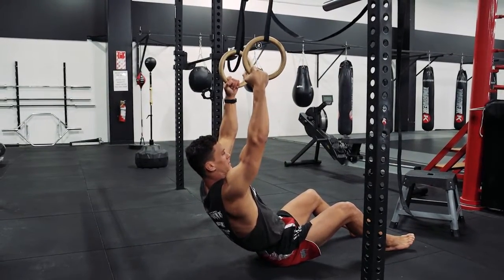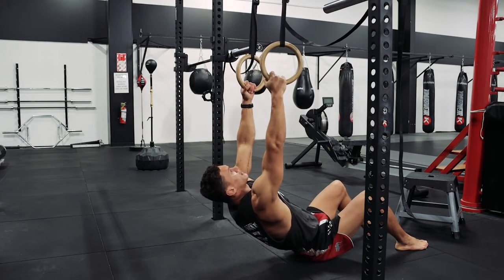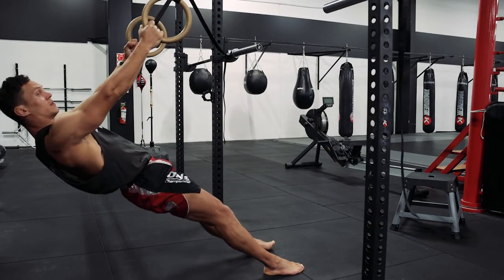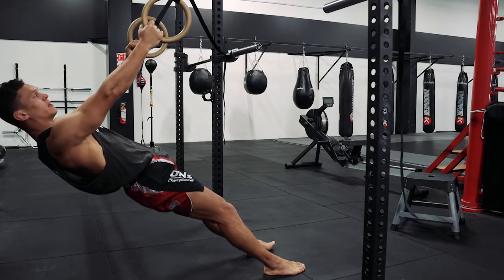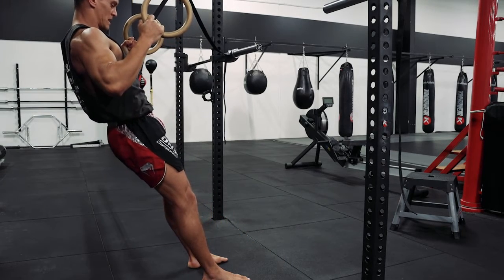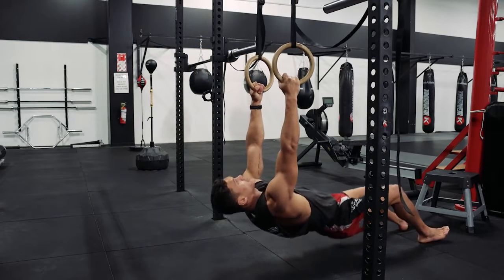The angle in which I set my body is going to set the resistance. If I'm directly under, it's going to be harder, and I can walk myself out like so — and it'll be easier. So the higher up I am, the easier it will be. Directly under the rings, the harder it's going to be.